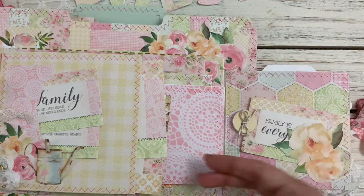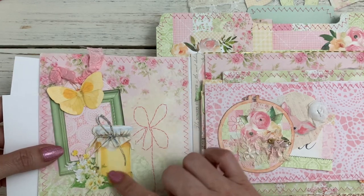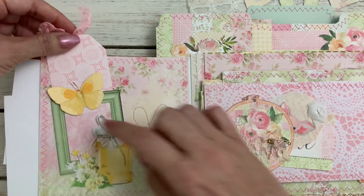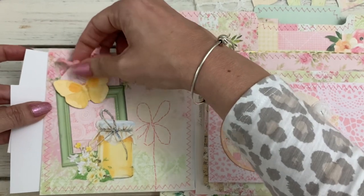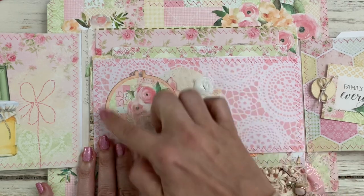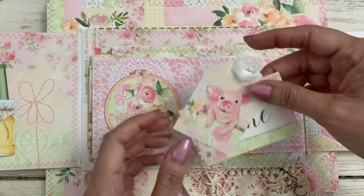You can see all the pretty background papers. On the back of this I created a cute little combination of the honey, the frame, and the butterfly. In that frame I just left the top open and glued right around the edge so I could tuck one of these sweet little tags in there. Over here I have one of these little embroidery hoops — I did a little bit of lace collage and added one of the florals to make it a little tuck spot. There's our little piggy again, isn't it cute?